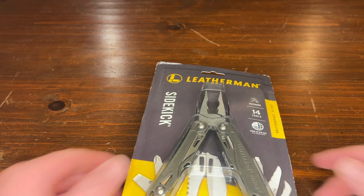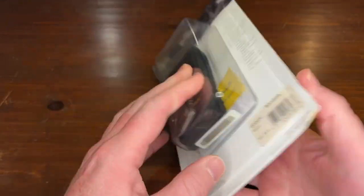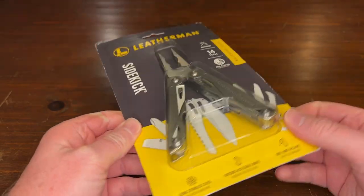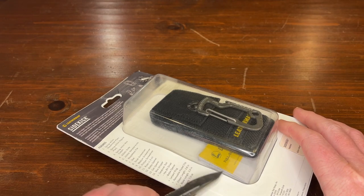Welcome back to the channel, sorry it's been a while. We're getting to the Sidekick — brand new Sidekick. We're just going to have a look at it, do a short review, and maybe later do a video where we really test it. Let's cut it open — trust the KBX.